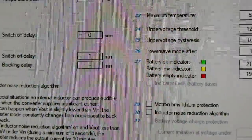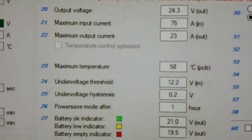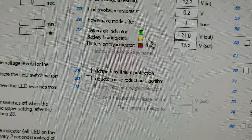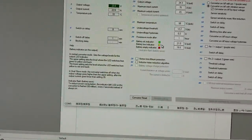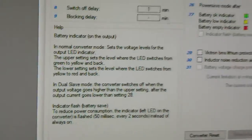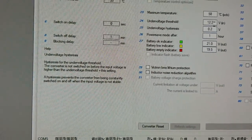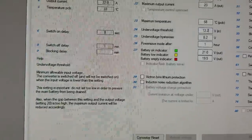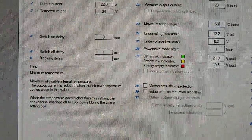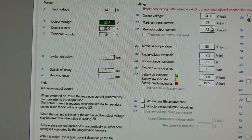Most of the stuff over here I'm leaving at factory defaults. What's interesting about the software is when you hover over something, the help menu changes — for example, watch — the help changes. That's pretty unique and a good idea, so you don't have to keep referring back to the owner's manual, which is actually quite wimpy — there's not much to it.